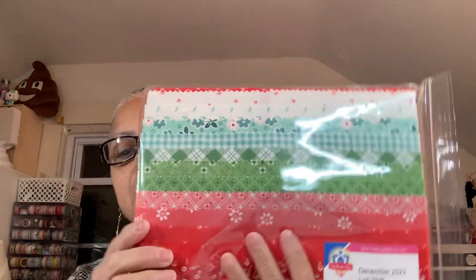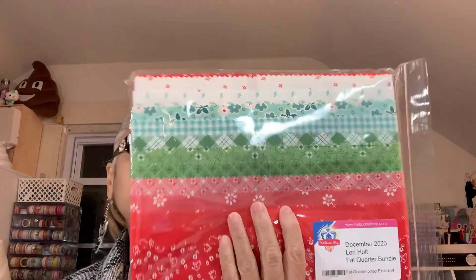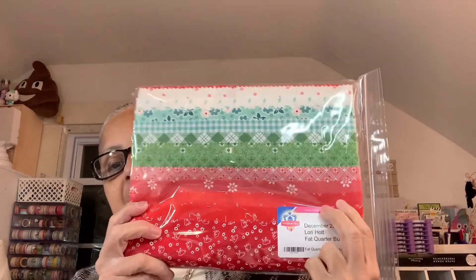From the Fat Quarter Shop, I got a fat quarter bundle. I had signed up to the fat quarter club but I didn't like the fabric — it's not my taste. So I cancelled it because I don't want to pay $50 for fabric I don't like. I'd rather buy my own fabric myself after seeing it first.